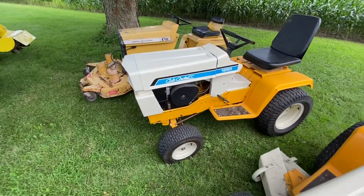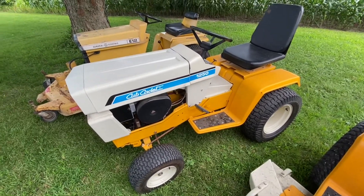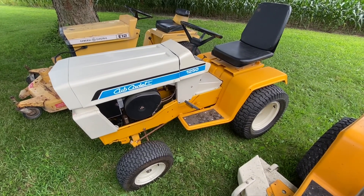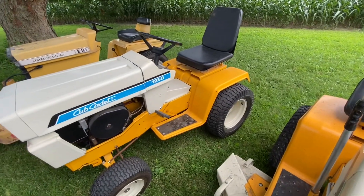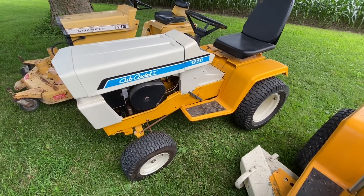And then we've got the almost-restored Cub Cadet 1250. This one's going to get a hydraulic lift. I've got the deck for it. I've got a 1650 parts tractor and I've been meaning to put the hydraulic lift on it — I'm going to swap out the rear end since they're not interchangeable for the hydraulic lift, and put all the lift hardware on it.